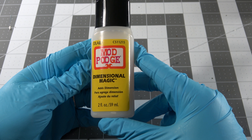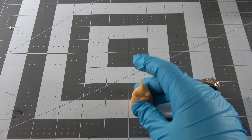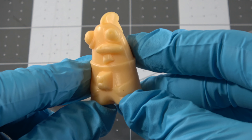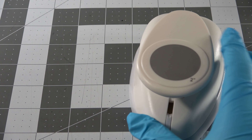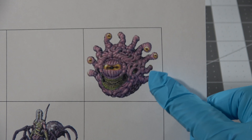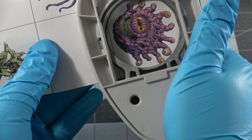We're going to use Mod Podge Dimensional Magic for this — it kind of dries like resin. Now when I was looking up the guide online, I had no idea that I was reading a SteadyCrafton guide. So even when I'm not trying to learn from SteadyCrafton, I'm learning all his amazing stuff. I realized he's probably got a good idea — I should actually learn how to use these hole punches as well, because that would make life much easier than cutting them out with scissors and getting uneven results.